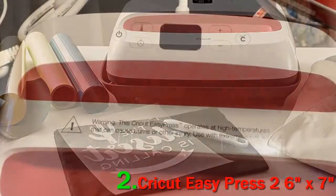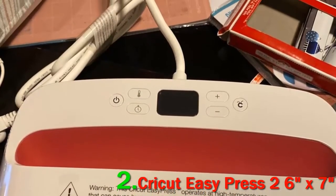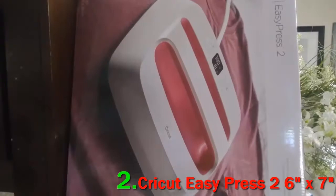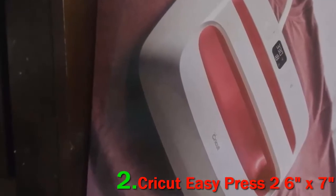The 6x7 is rather too small unless you are dealing with extremely small projects. The 9x9 is a bit better and can handle most tasks, although you'd require multiple sessions to heat press an average-sized t-shirt with it.